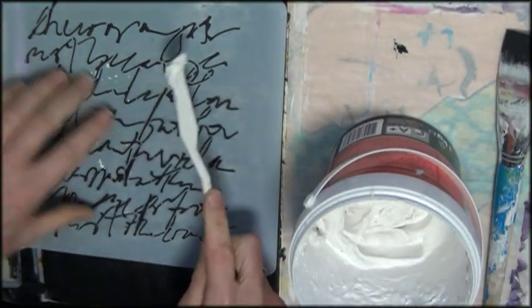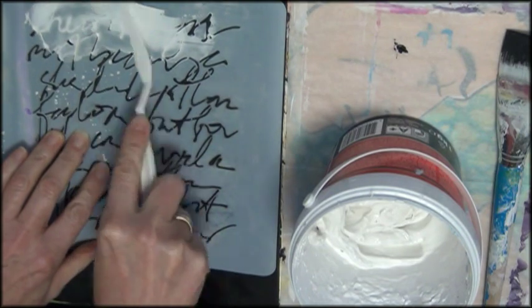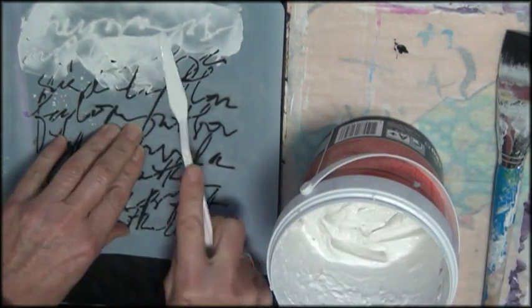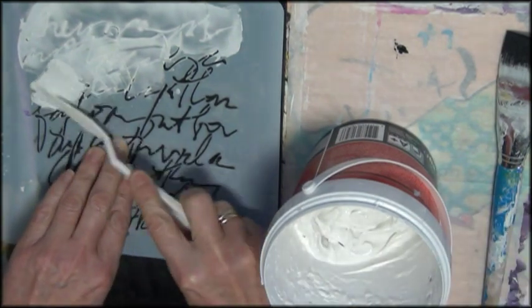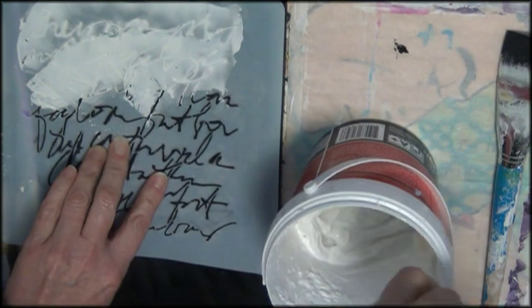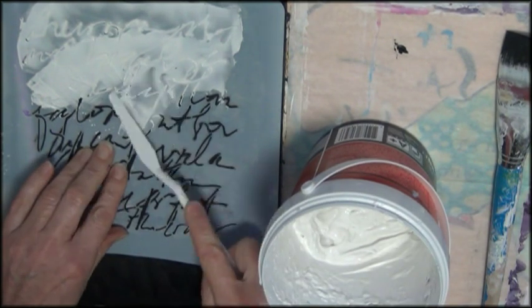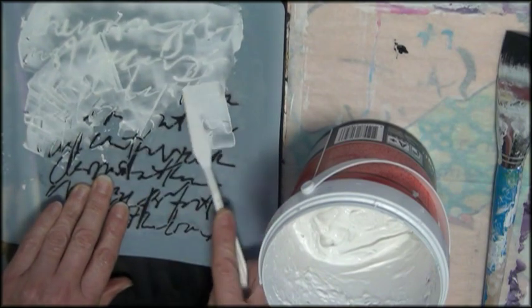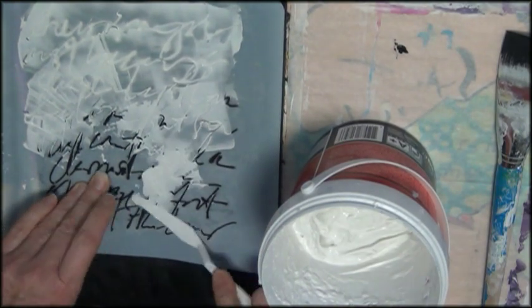I'm all about keeping it simple. Even if it looks difficult, it's not — trust me. I make easy to follow process tutorial videos for art journaling and mixed media. So if you like to see more low budget mixed media and art journaling, subscribe to my YouTube channel and click the bell icon so you know when I upload a new video.